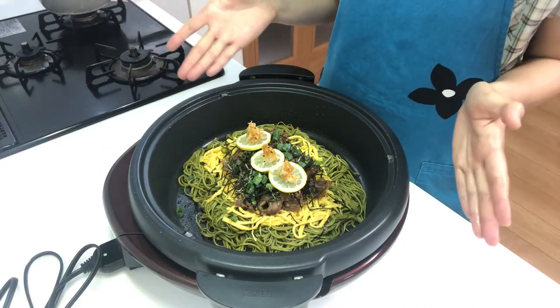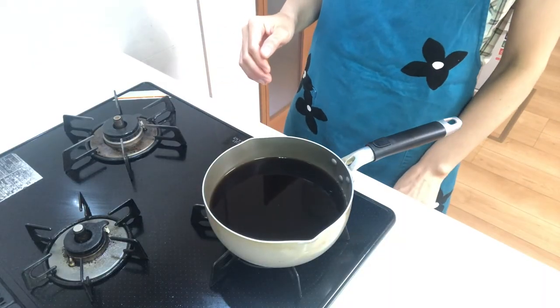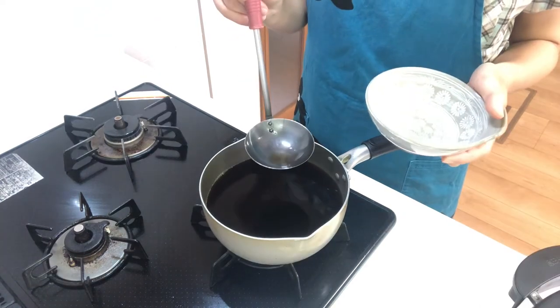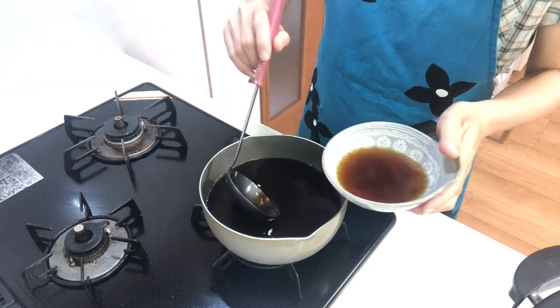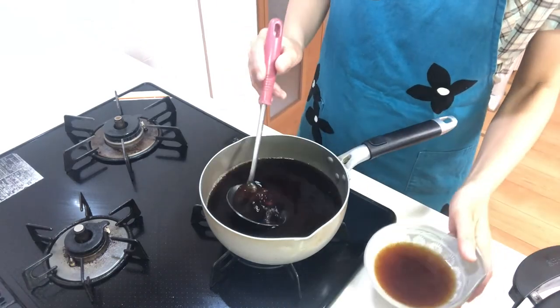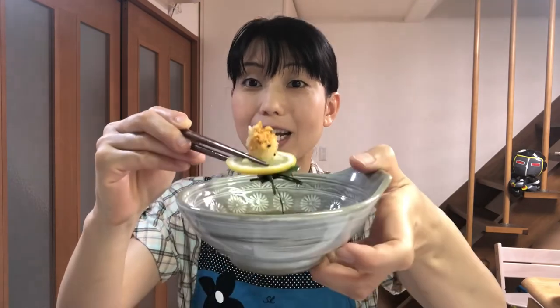Okay, it's done, so turn off the heat. Now reheat the dipping soup and pour the soup into a cup. Okay, that's it — it's time to eat! Itadakimasu. Put lemon and momiji oroshi in the soup, and noodles, then eat.